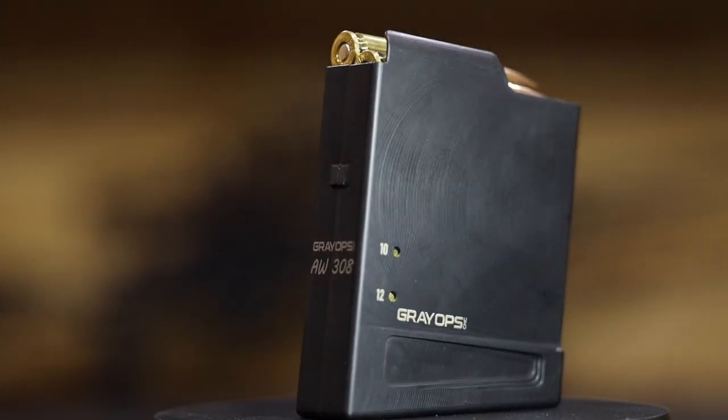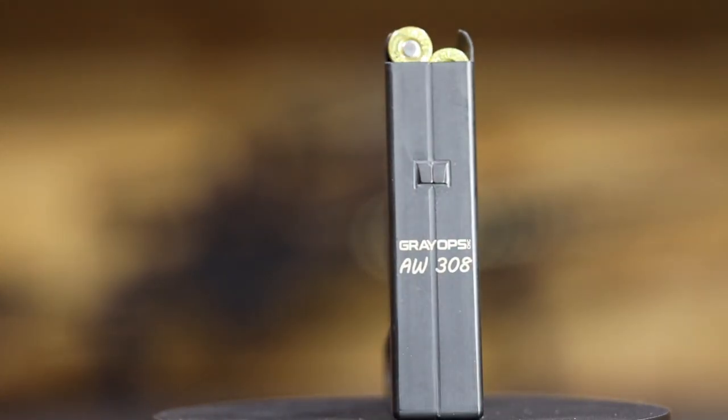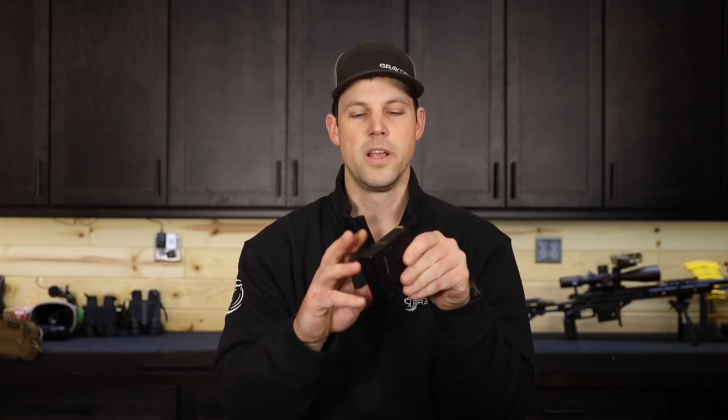Over a year in the making, we finally have our full size AW mag. Now these are a little bit different from our GT and Dasher versions for the simple fact that it's 100% CNC machined steel. We changed the material on this one — two steel machined halves connected by laser welding, which gives us a very tough, rigid mag. This one is darn near indestructible.